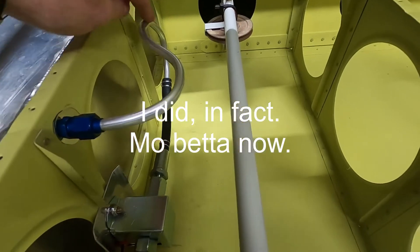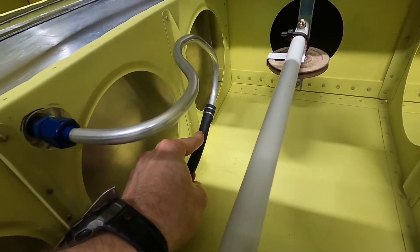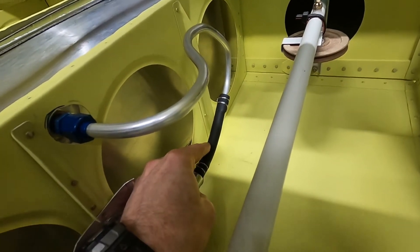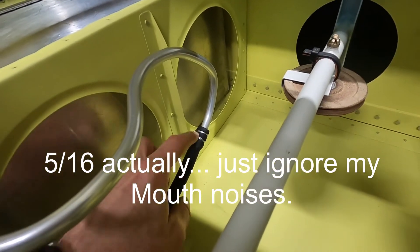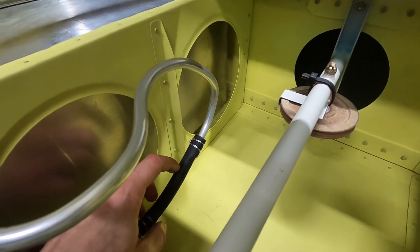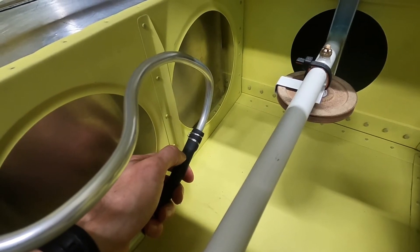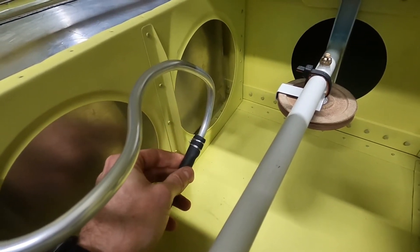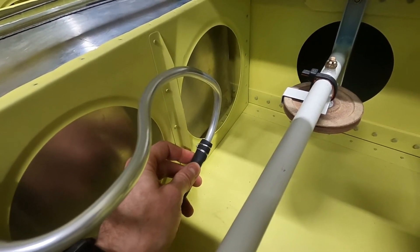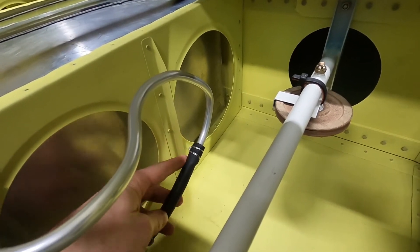In any case, this comes down and connects to this hose here. This is a three-eighths hose, and it's really difficult to get the aluminum tube into the hose. A trick I found from the internet is to soak the end of the hose in gasoline — that causes it to swell. I soaked it overnight and it swells just enough. It's still a challenge to get on, but you can get it on much easier. Then I used a wire clamp to hold it on.